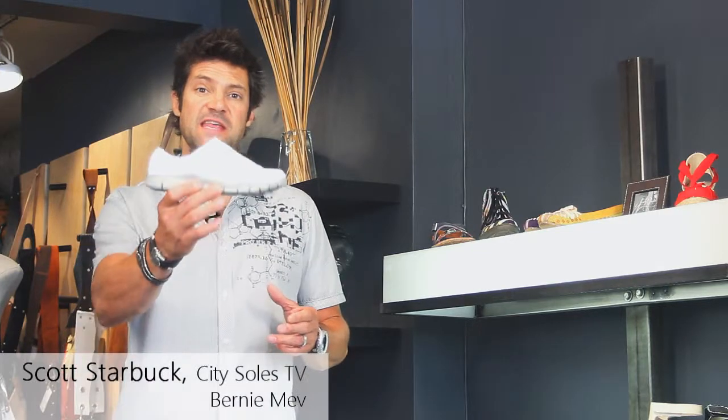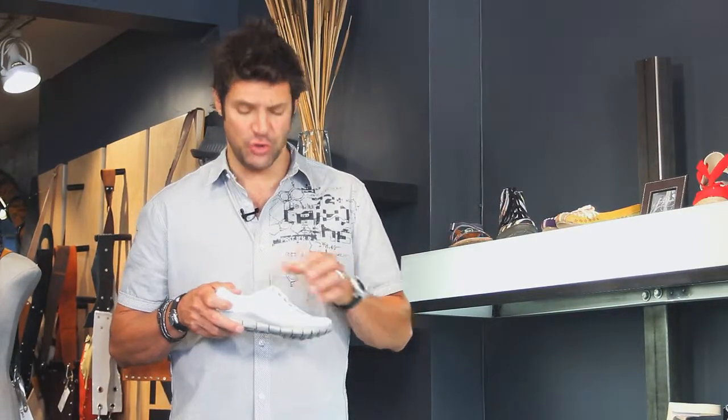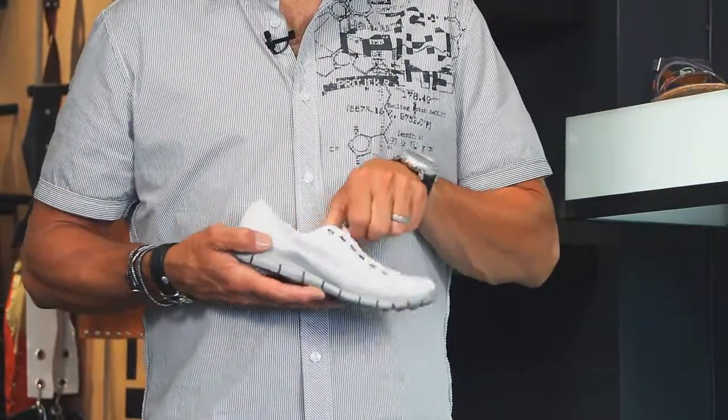Hey guys, this is the Bernie Mevs Sneaky. Sneaky is a great little sporty athleisure summer shoe. Great barefoot, open mesh here — you can see completely through the shoe. It's super lightweight, nothing to this guy at all. Super space age rubber bottoms, so they're really bouncy and comfy.